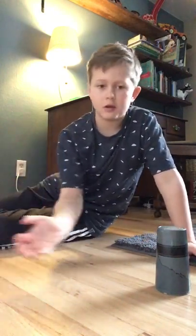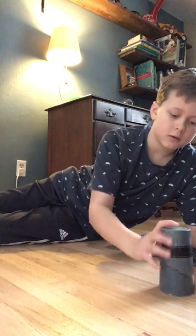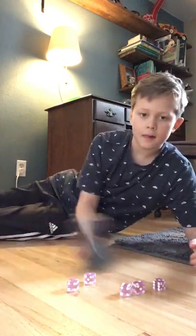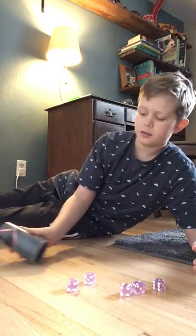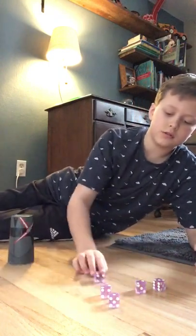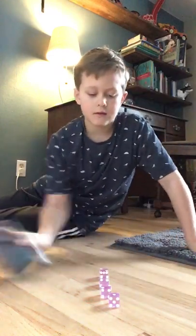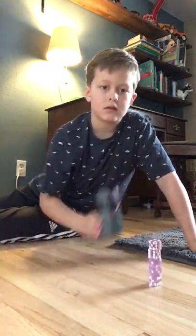When you're coming in to place the stack down, you're not just going to slam it down because all the dice will fall out. You want to come in and slowly bring it down while still going fairly fast at the same time. I'll show you that.